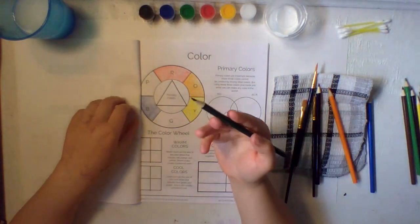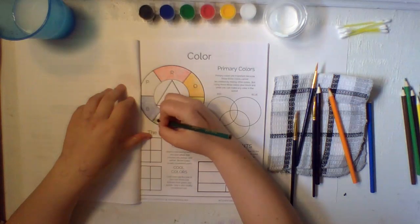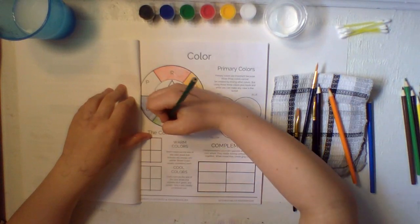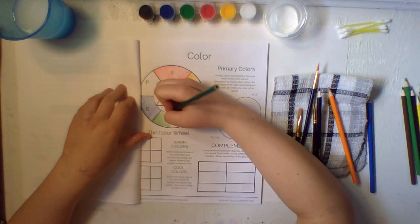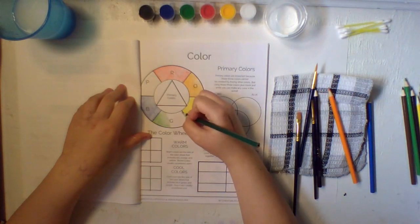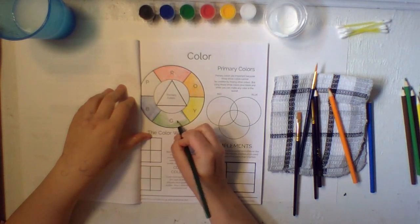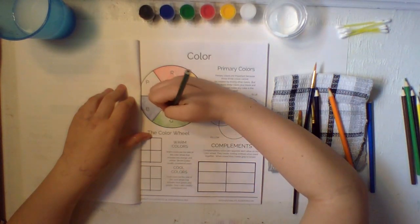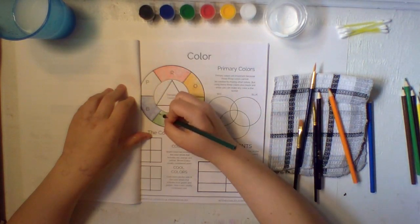You guys can color these as dark or as light as you want — it's your choice, you can do what you want. As long as you get the colors filled in, you're good. We're going to get all the edges once again. We're about done with green, and then we're going to move on to purple.